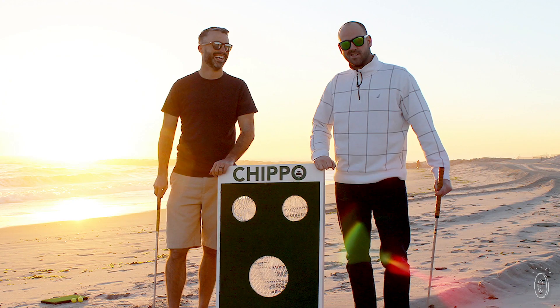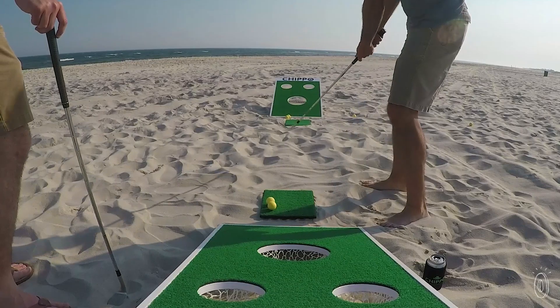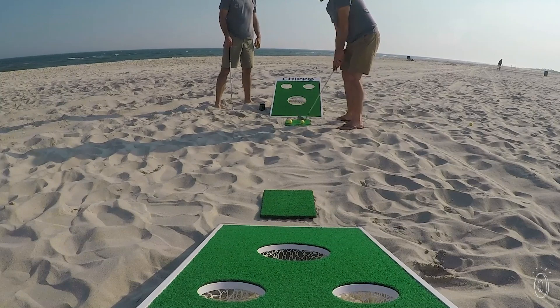Chippo was Brendan's idea, and his friend and brother-in-law Matt quickly got on board. This pair of avid golfers and super competitive game players scaled down their favorite sport and merged it with their favorite backyard game.